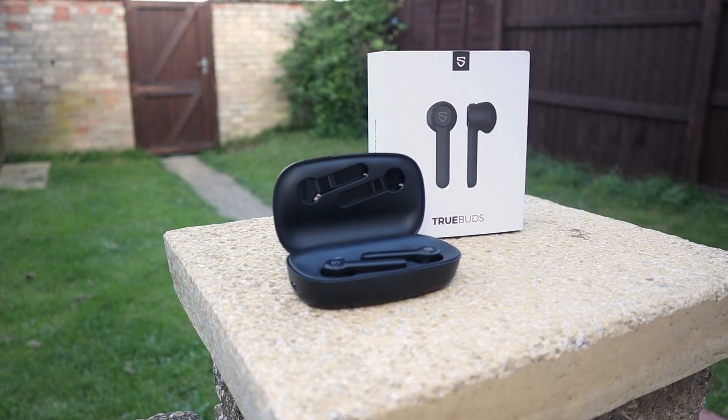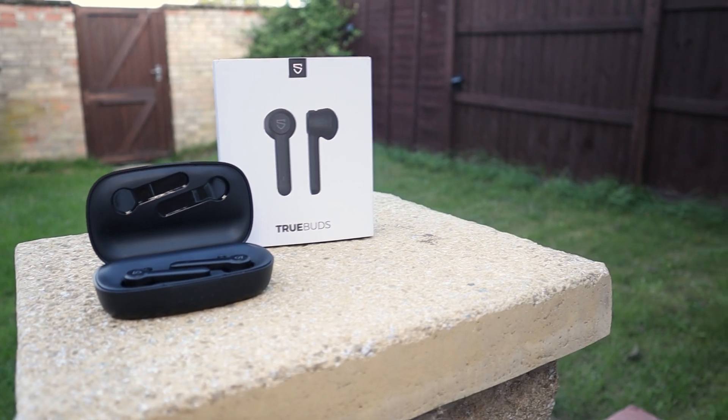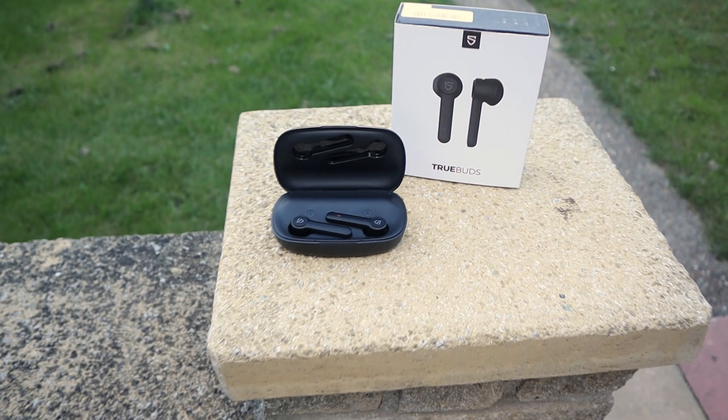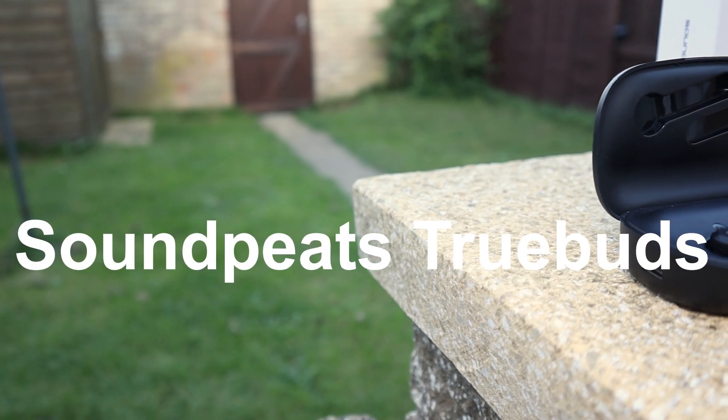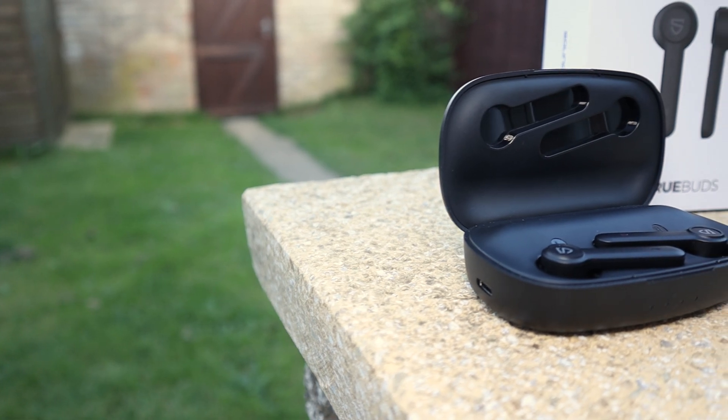A beautiful AirPods alternative. A good sound. Soundpeats TrueBuds review — do you want to know how they perform? Let's find out.